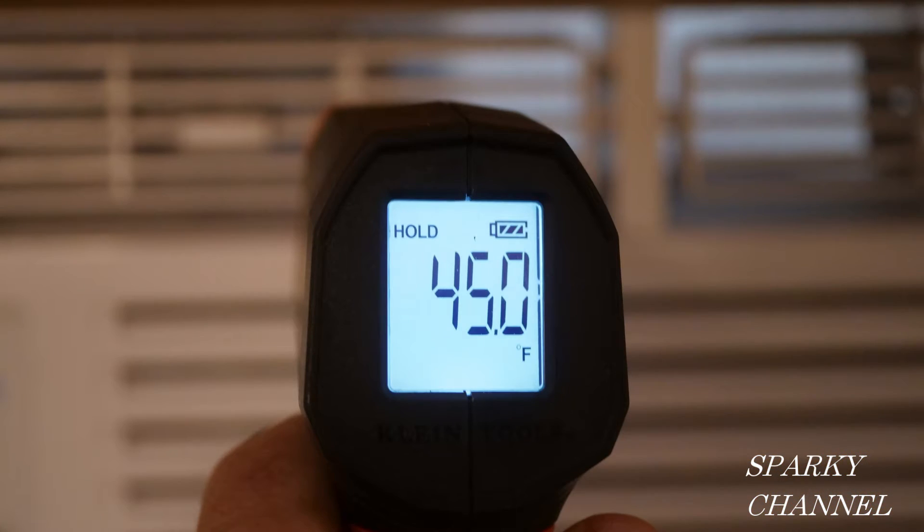Here I've put the red targeting laser on the cold air vent of an air conditioner, and you can see that it's reading 45 degrees Fahrenheit. It's important to target the area between the metal slats, because if you target the metal, that'll give you a different temperature reading than if you're just targeting the cold air.